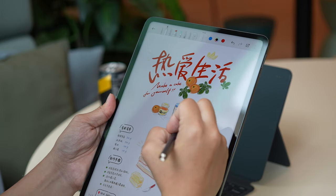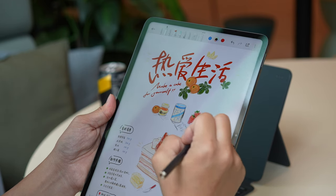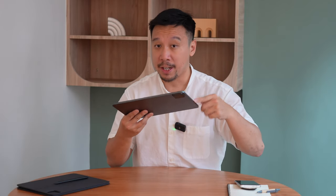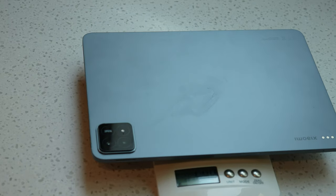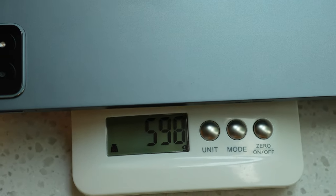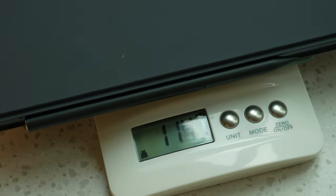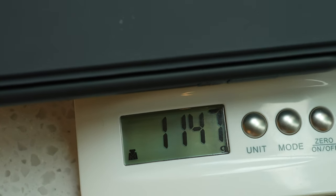There's a 10,000mAh battery that can be charged at 120 watts with the included charging brick. The device is relatively lightweight — Xiaomi advertises 590 grams, which is 1.3 pounds, but on my kitchen scale it came out at 598 grams. The whole package with the tablet, keyboard case, and stylus comes out to just over 1,100 grams, about 2.4 pounds — still lighter than a laptop.